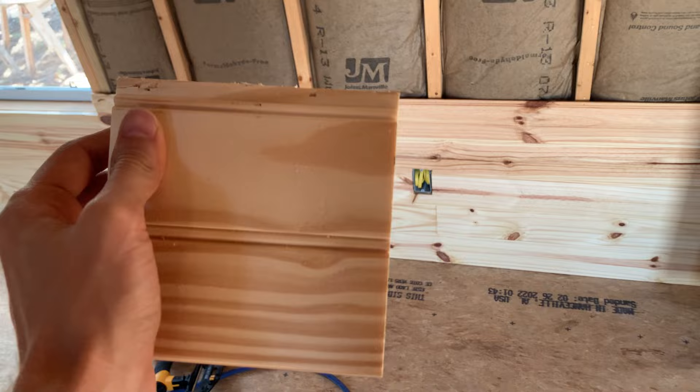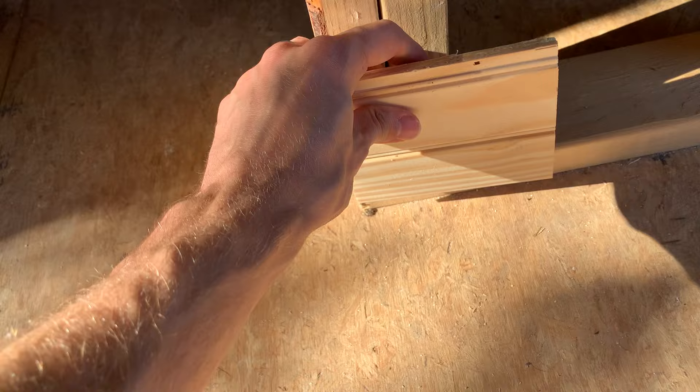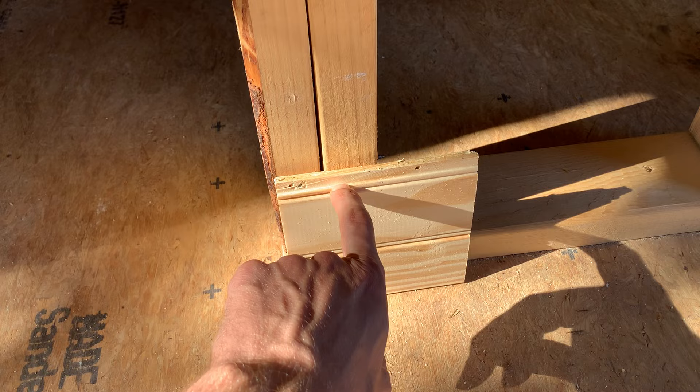We've been doing it with the groove down, and there's not a lot of information online so we've just been figuring it out as we go — and I think we've got it figured out. I've been installing this stuff groove down. If we were going to start with a piece, let's say we've measured and it's six feet — you get your groove and set it down on the ground. A lot of people say you need to put a space because wood is going to expand and contract with heat and cool. You can do that if you'd like — a quarter of an inch is probably plenty.